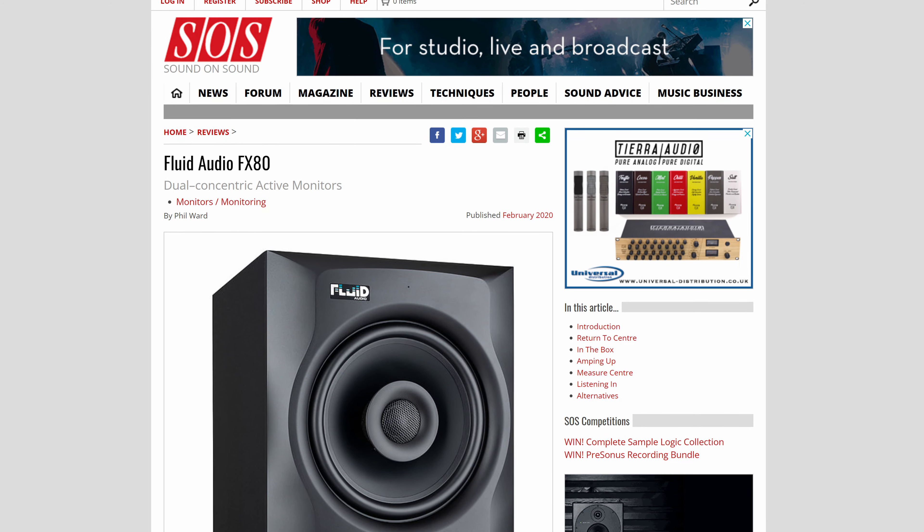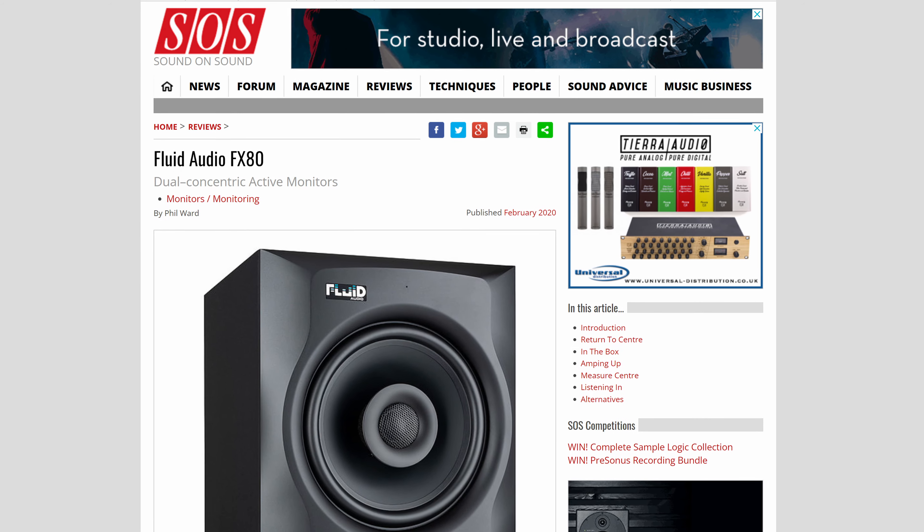There also seemed to be a lack of clarity — a smearing at around 2.5 to 5kHz — and I think this might be an issue with the design of this tweeter waveguide. This was also brought to my attention by Phil Ward's excellent review in Sound on Sound magazine. What seems to be happening is that as the waveguide is only 35mm wide, some of the treble information above the crossover point from 2.5kHz up to around 5kHz is wrapping around behind it and reflecting back from the woofer. This actually makes stereo imaging and perceived depth worse, and kind of defeats the object of having a coaxial design in the first place.